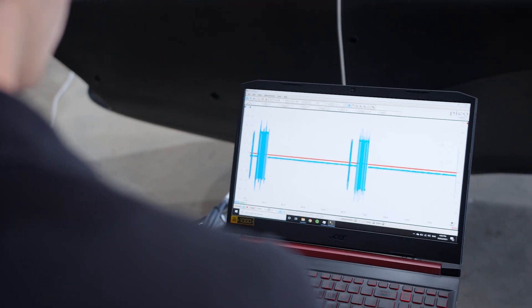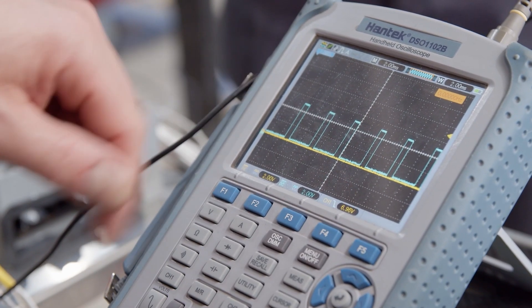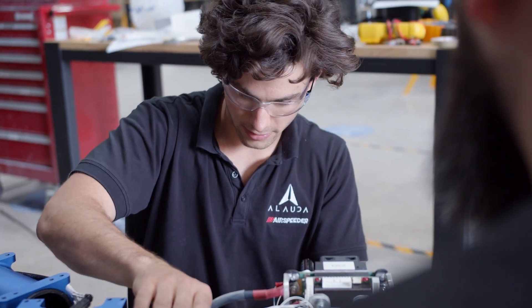All systems are monitored by telemetry. This means that the crew operating the vehicle are immediately alerted to any issue and can bring the vehicle to a safe location. The controls required to deliver this level of functionality are very complex and require a rigorous level of testing to verify the function at a subsystem level.